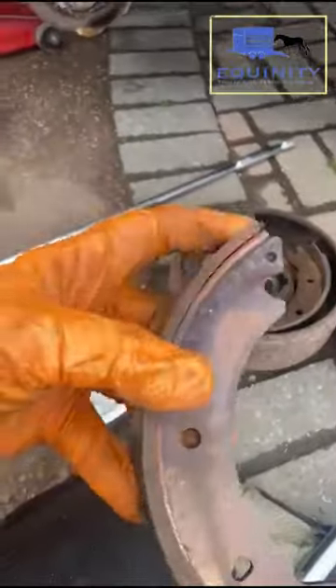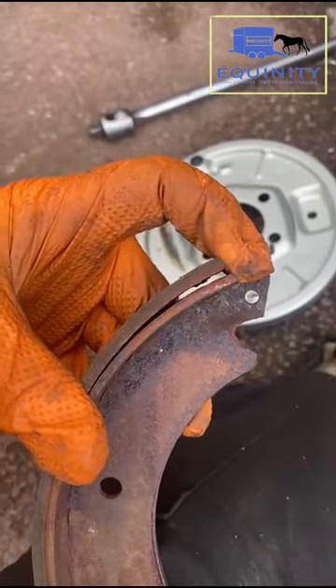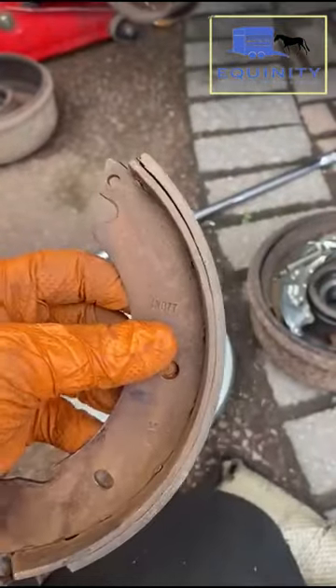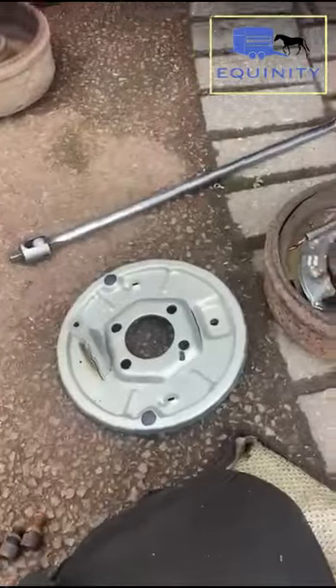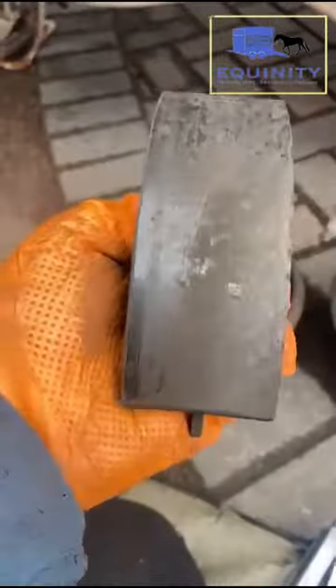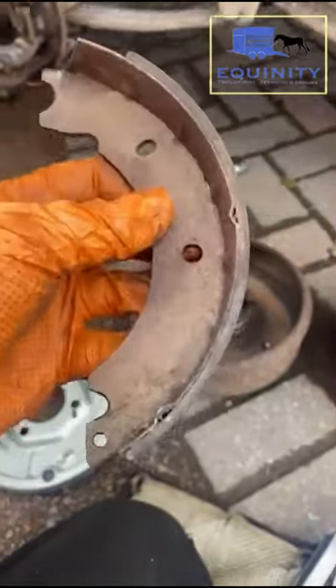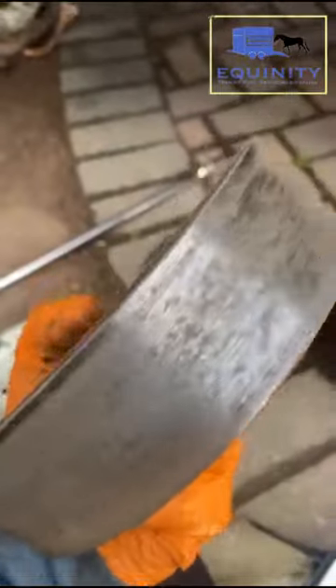This particular brake shoe didn't come off this trailer — it came off another trailer — but as you can see, the brake lining is starting to come away from the shoe. You can see daylight through there, so it would need to be replaced. The shoes on this trailer are in reasonably good condition but are quite glazed. They will get a roughing up to make them more effective, and obviously the brakes would all be adjusted accordingly.